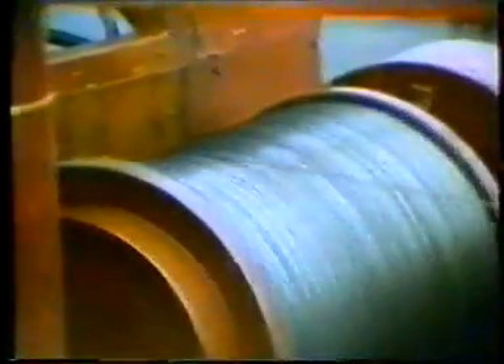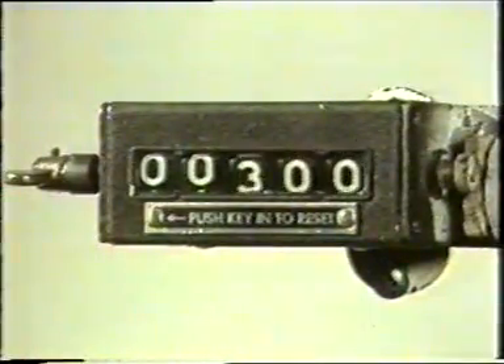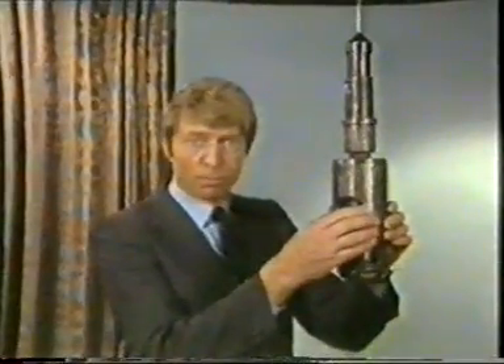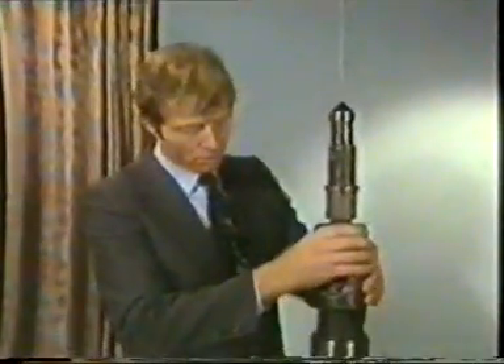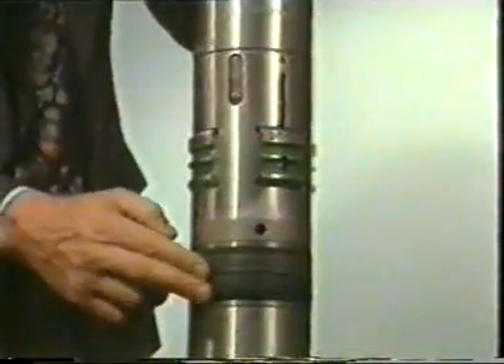The job is to remove the subsurface safety valve at around 300 feet below the platform. The actual tool depth during the run is shown on an indicator in the control cab, and apart from weight measurement, that is the only real guide the operator gets as to what's happening below. On the end of the tool string coming down towards the valve is the pulling tool itself. It locks onto the top of the subsurface safety valve, while the sitting mechanism on the valve itself has to be released.